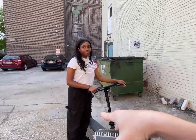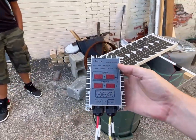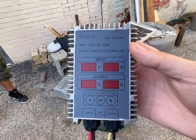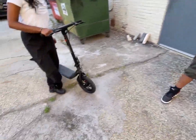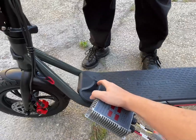The idea is I want to eventually get one of these scooters and have a little solar panel on the back so it always charges itself up slowly. This is a little solar charge controller step-up unit that, if I connect to solar panels, I should be able to set the output voltage and put the power into the base of the scooter.